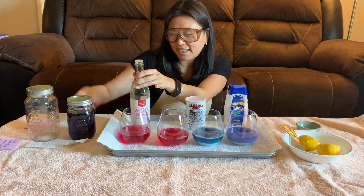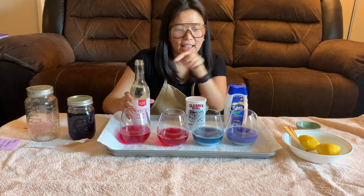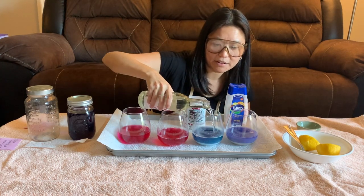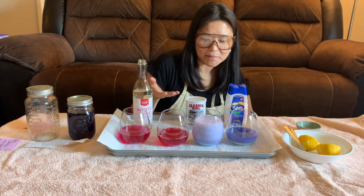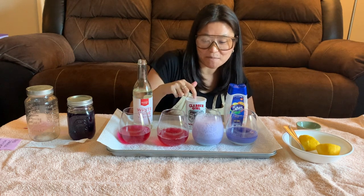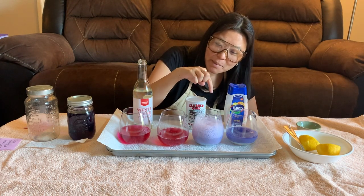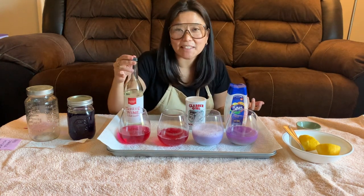Here's something really cool — I can take something we know to be an acid, like my white wine vinegar, and add it to my baking powder. Take a look at what happens: it bubbles because of the reaction between the vinegar and baking powder, but the color changes as well because we're actually shifting it back to become more neutral.